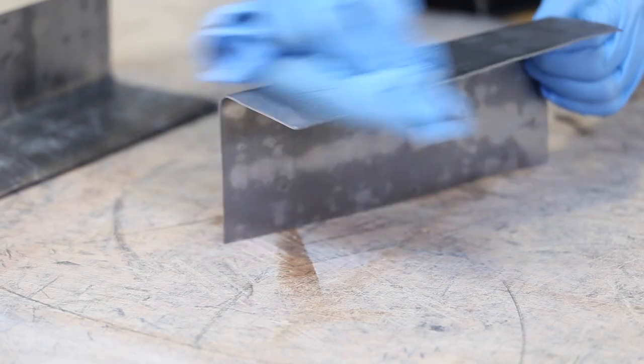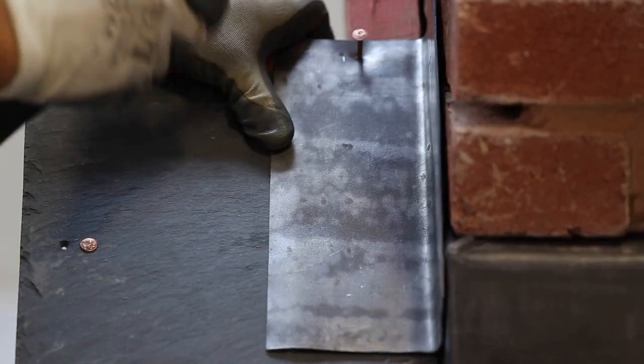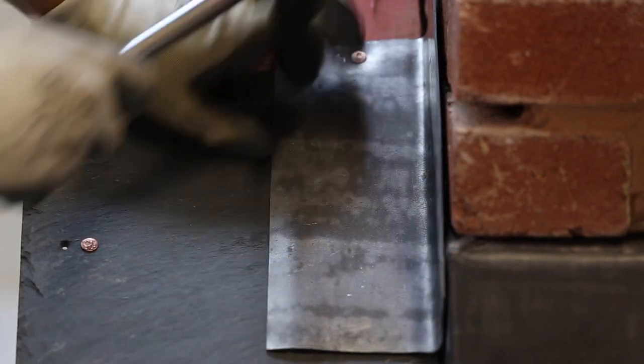You'll need to patinate them all and leave to dry for 10-15 minutes, before nailing the soakers and slates into place along the chimney breast.